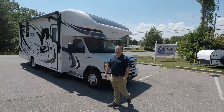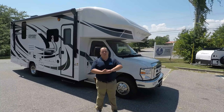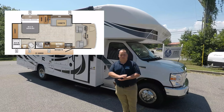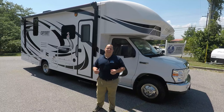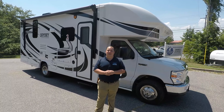Hey everyone, I'm Matt. Welcome back to another video. Today we are taking a look at the brand new 2020 Integra Coach Odyssey, model 24B. We are going to take a look at the outside features first, then the inside features, then I'm going to give you the three things I love about this motorhome, and the three things I dislike about it.